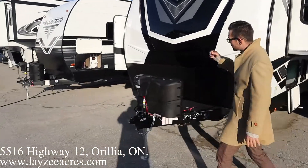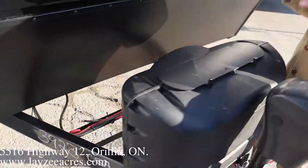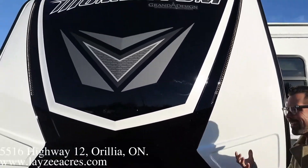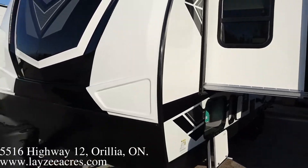Right here at the front we've got ourselves a power front jack, 20 pound propane tanks — look at them, full from Lazy Acres. Plastic cover on top, of course. Battery box is going to go right in there behind. Molded front fiberglass cap — that's not going to store on you, not going to change colors on you. Good looking cap there.